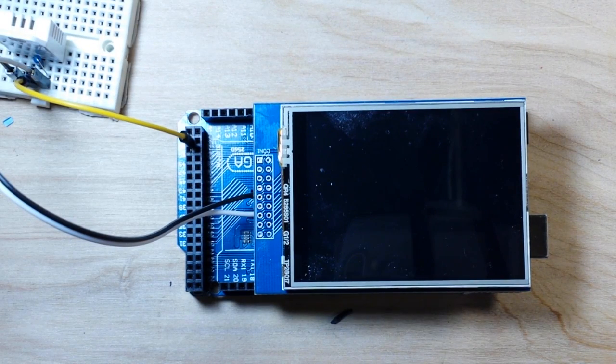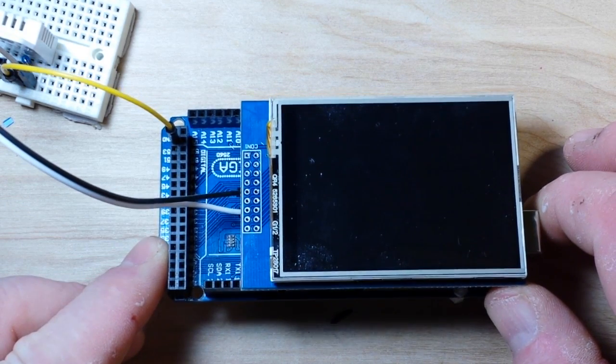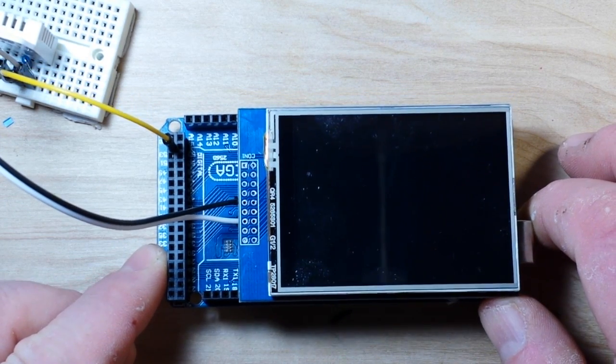Hey, what's up everybody? Today we are working with the LCD screen — this is the one I showed you in the previous video. I got this from Amazon. It's a 240 by 320 LCD.